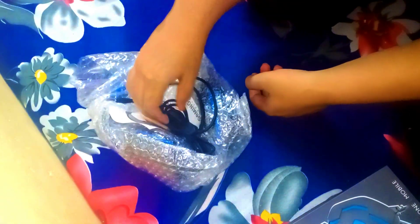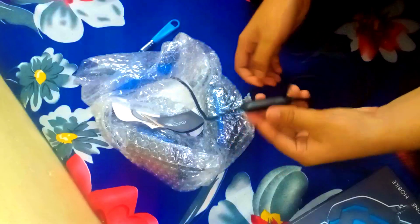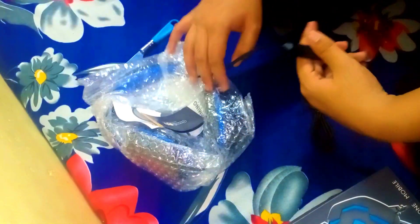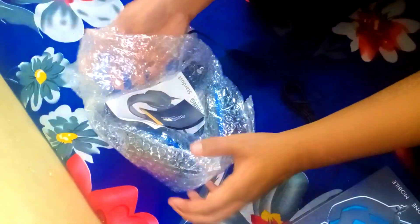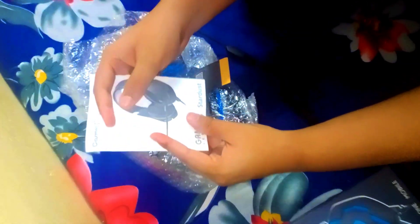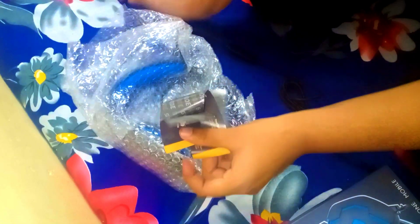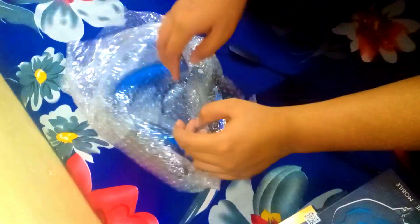So guys, this is the controller. This is the manual. And this is the logo or sticker, and this is our headphone.